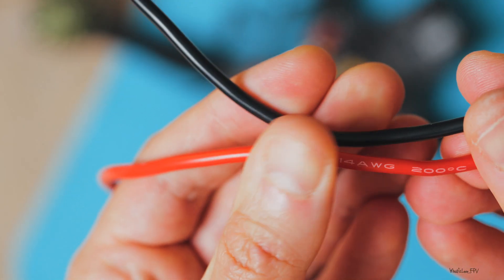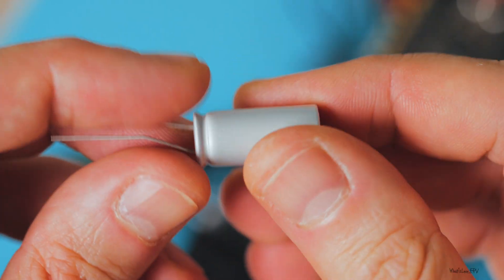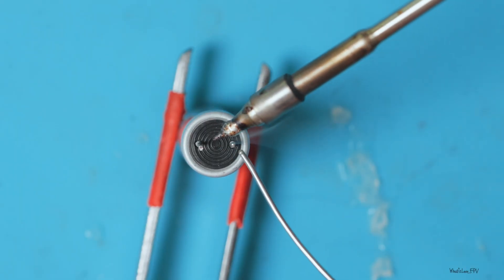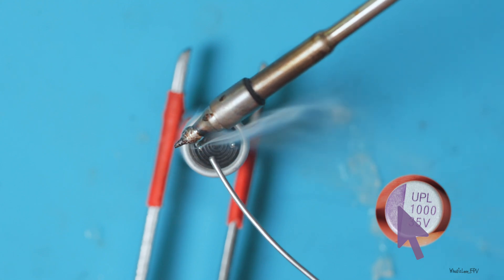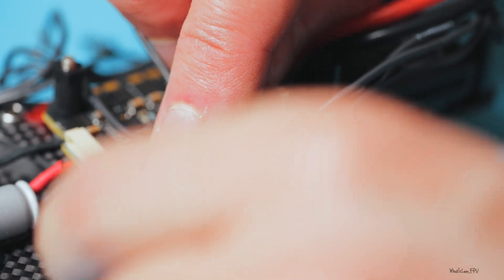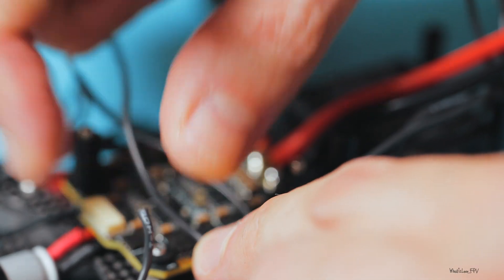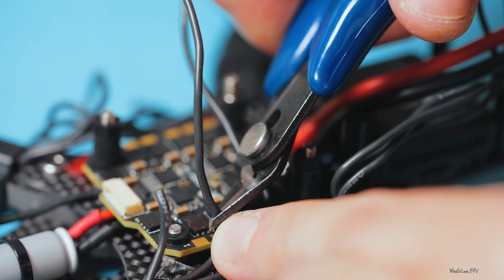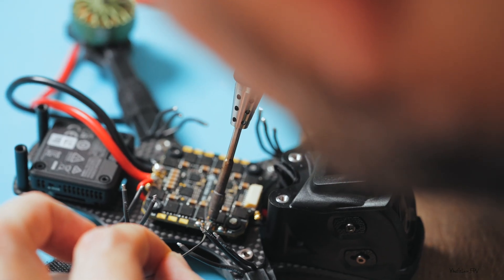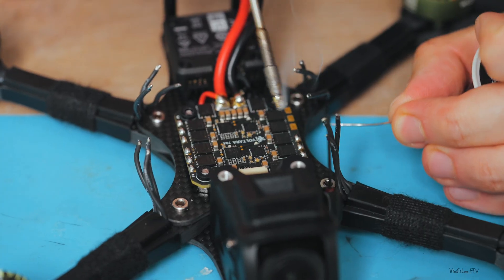Time to solder. We start with the power wires — I'm using 14 AWG, more than enough for a 6S build. Next, the capacitor. I'm using one that came with the ESC. Usually the minus is marked with a stripe, but in this case the colored part marks the negative side — the other leg is positive. Carefully roll the wires, measure the length, and cut off the excess. Don't leave extra length, but be careful not to cut too short. Tin the ends to prepare them for soldering, and tin the ESC pads too. Little advice: preheat them if the solder doesn't want to stick — a little trick that helps a lot.